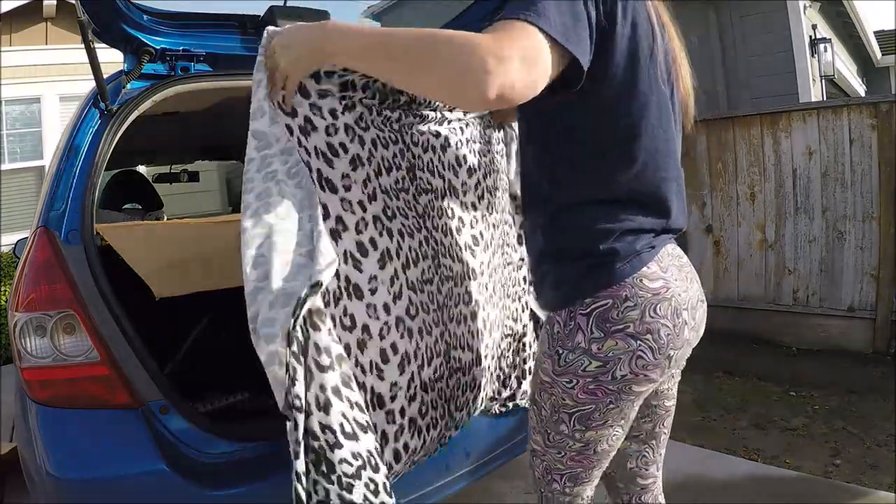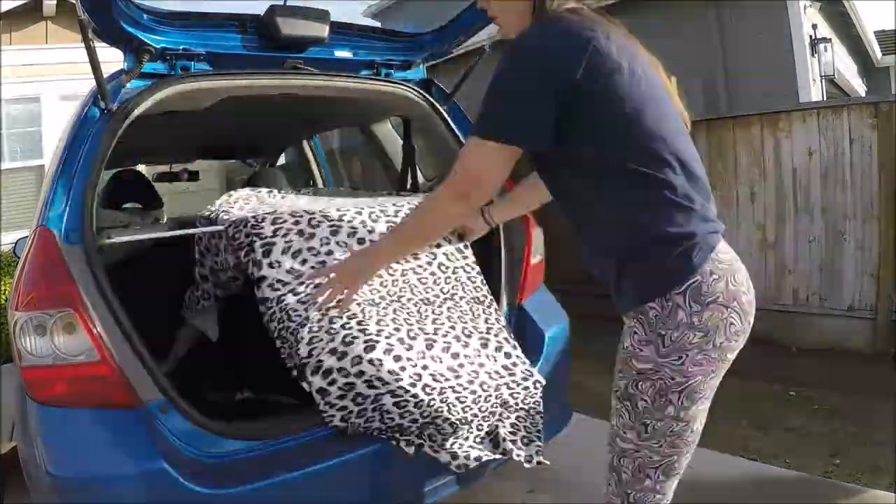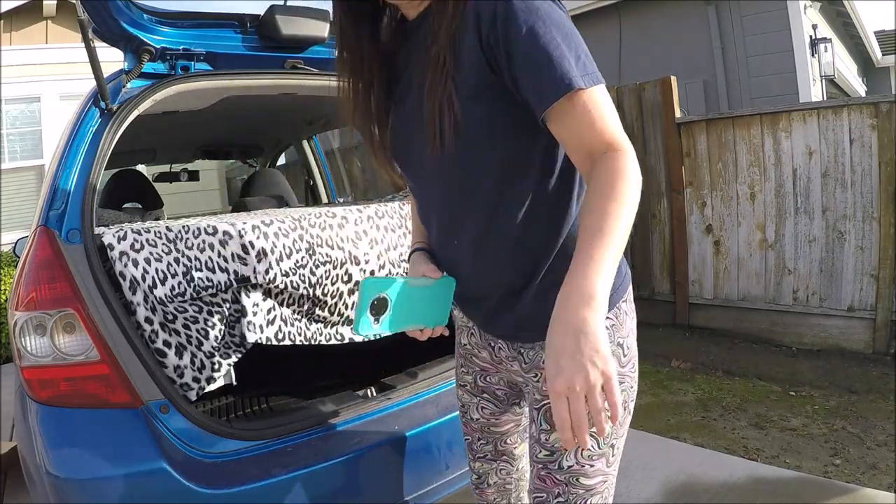It looks like a yard of fabric and it's kind of stretchy. Okay, so that's what that's gonna look like.